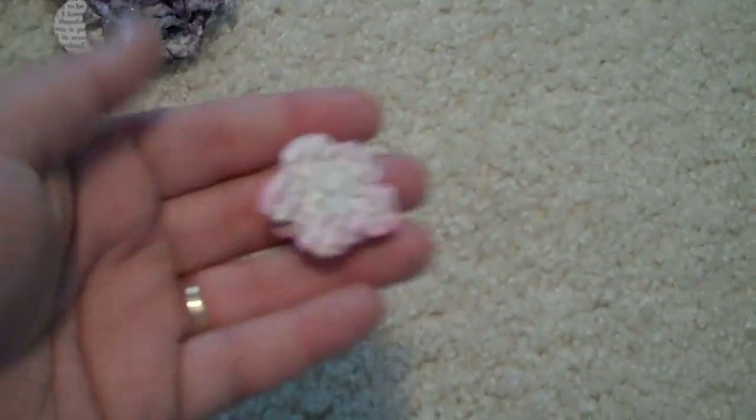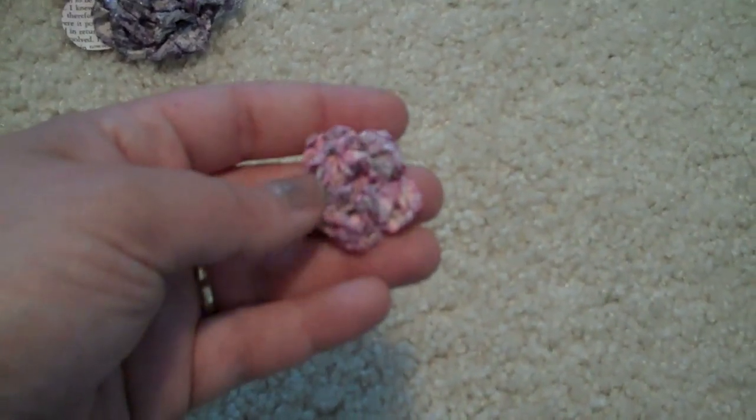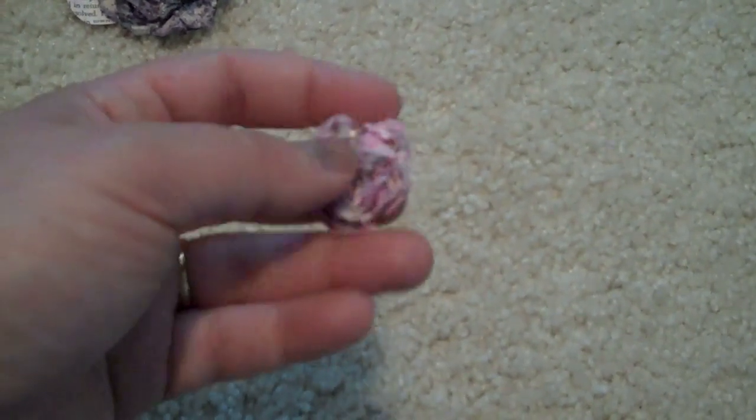And then I did the same thing with the smaller of the flowers. You can see there's that smaller five-petal at the bottom, and I layered a bunch of different ones on there. This one I did in pink — pink taffy glimmer mist — and then some diamond dust on here as well.